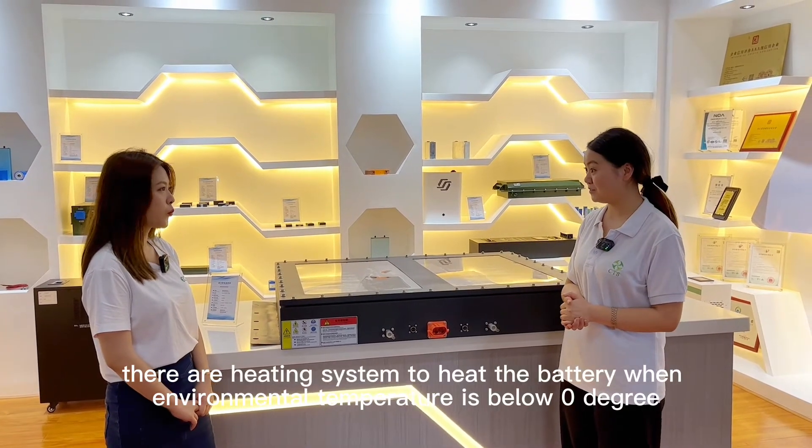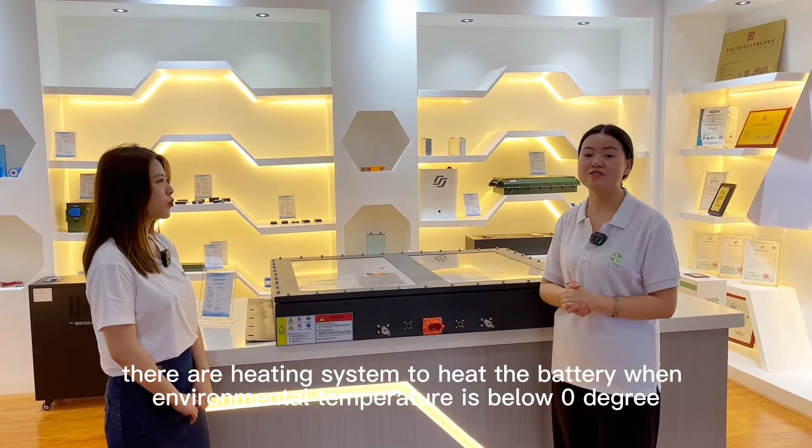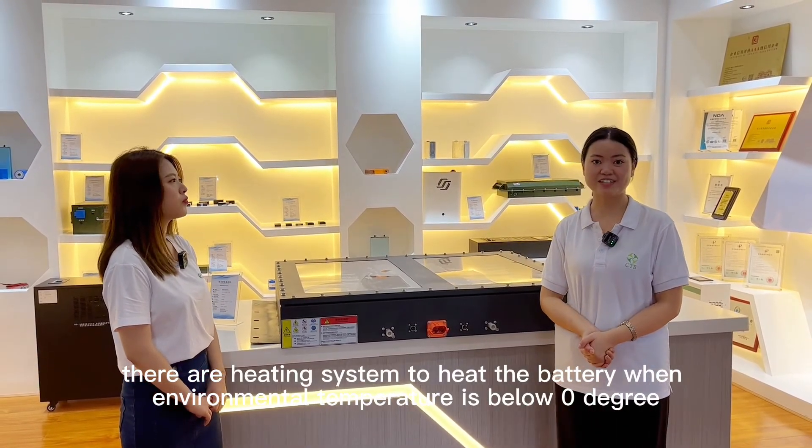And also there are heating systems to heat the battery when the environment temperature is below zero degrees.